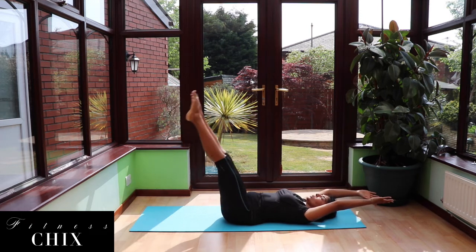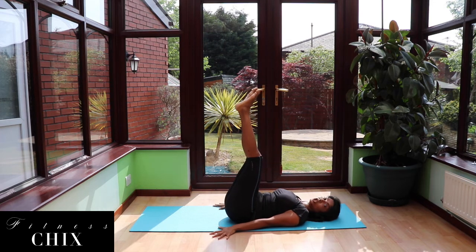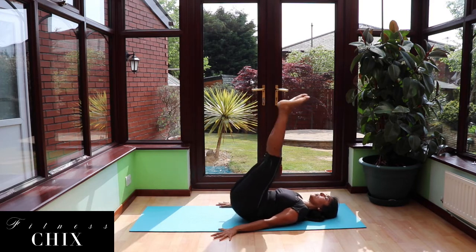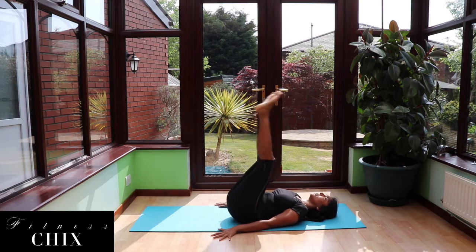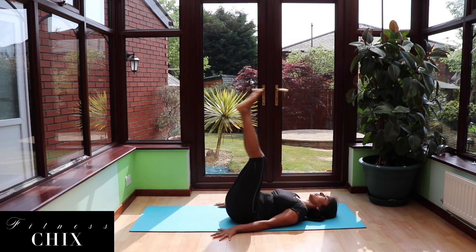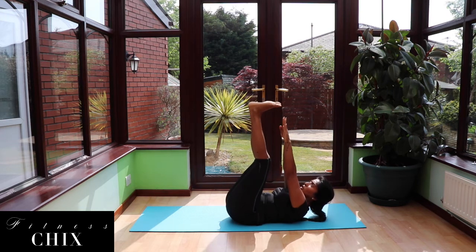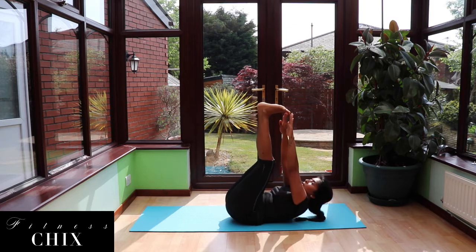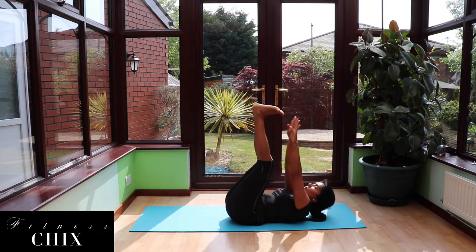We are not done with the legs yet — take them straight up towards the sky, arms alongside your body. Remember, we're not pushing into our hands, just keeping them stable. We're going to pulse up for 10, lifting our hips up off the mat. 4, 5, 6, 7, 8, 9, 10 — hold it up. Take those fingertips up towards the toes and pulse for 10. 5, 4, 3, 2, 1. Beautiful.